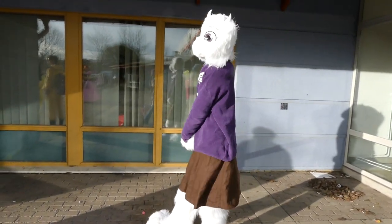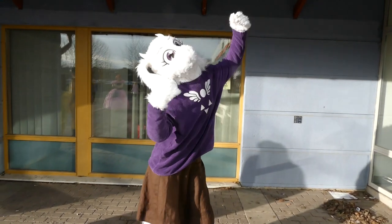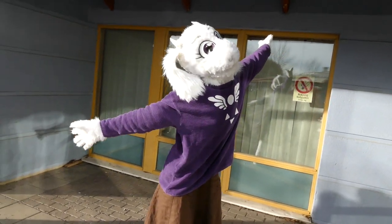Hello there! In this video I will show you kind of briefly how I made this Toriel fursuit cosplay.